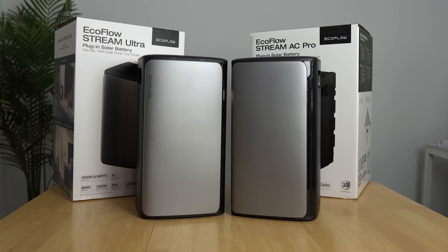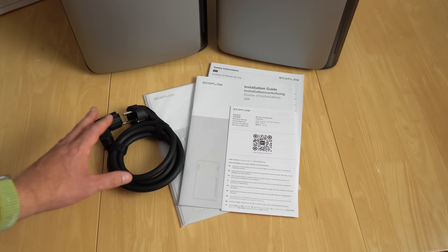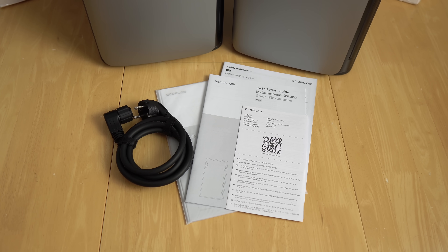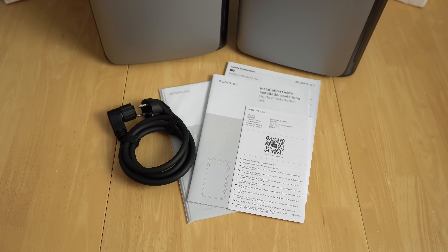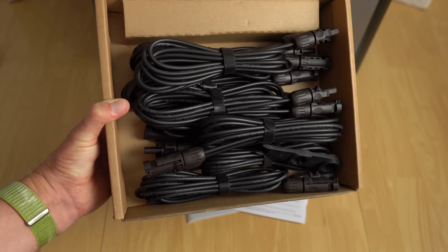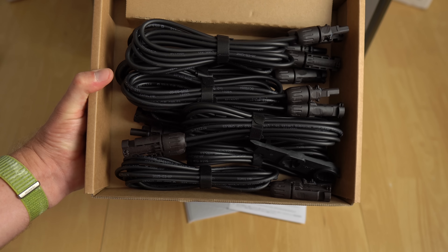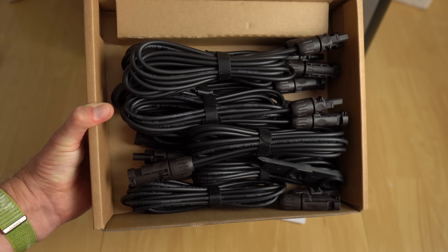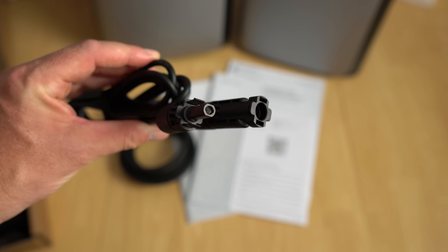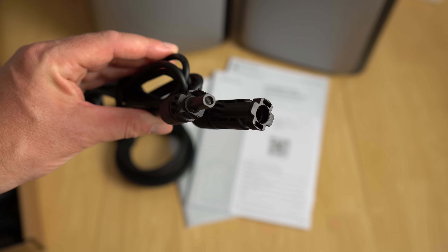With both units you get an AC cable for outputting power to the grid, a 10-year warranty, installation guide, safety instructions, a mounting bracket and screws. The Stream Ultra also includes a set of eight 2.95-meter PV solar cables using standard connectors. They're high-quality cables with a rubber gasket, so no water or dust can get in.